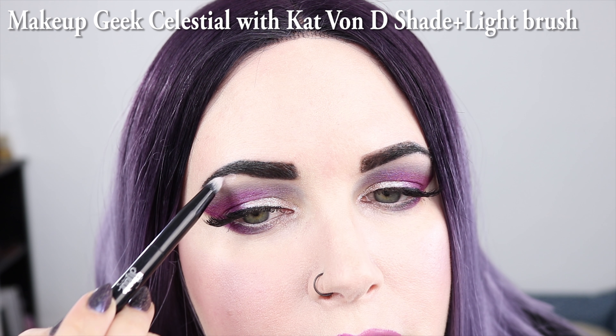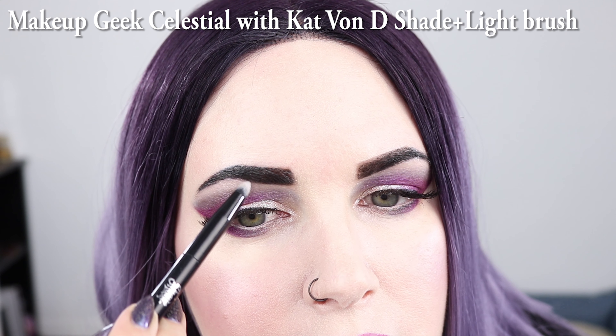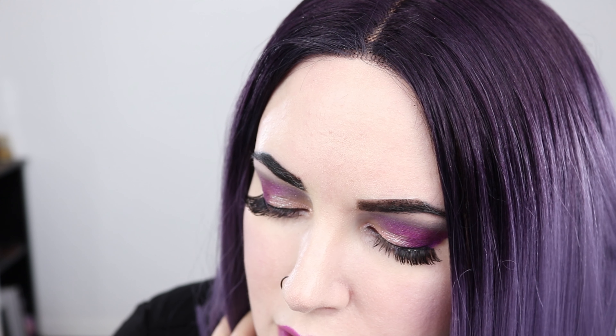I'm going to highlight under the eyebrows with Makeup Geek Celestial using my Kat Von D brush. I love this brush for highlighting because it allows me to precisely highlight on my hooded eyes in a way that I think is flattering. And of course, Makeup Geek Celestial is my favorite highlighter of all time.